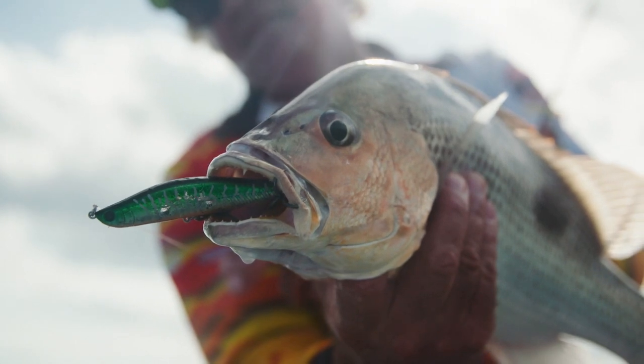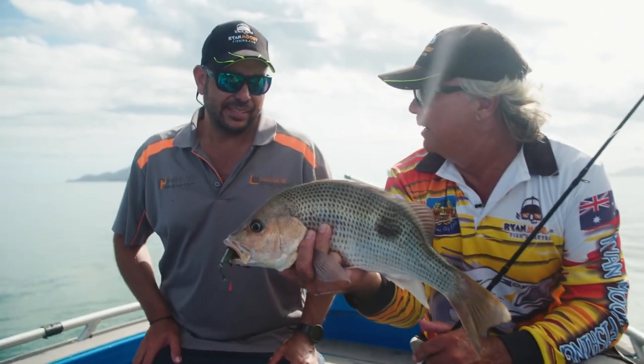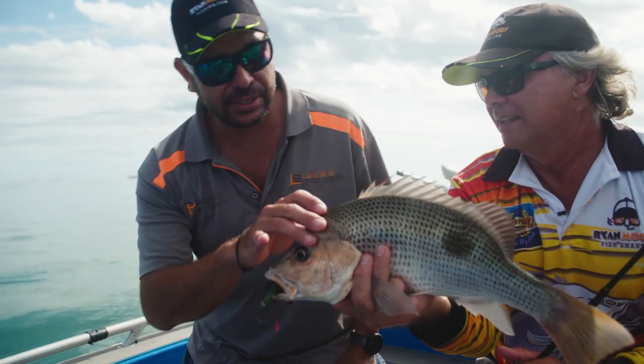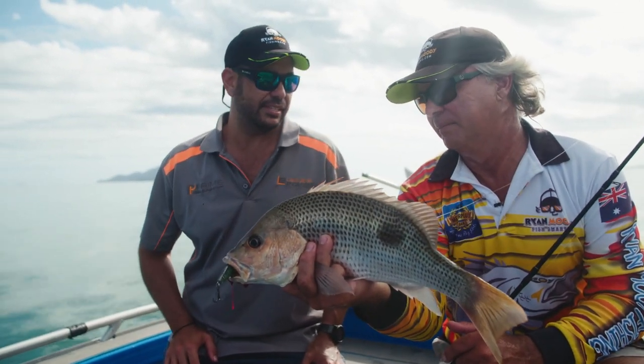Okay guys, I think we will do a catch and cook with this one. We're going to leave it up to Sam. What are you going to do with this one, mate? I reckon I might scale him, gut him and maybe pan fry him, get that skin all nice and crispy. That's the perfect size for that. Beautiful. It'll be dinner tonight.